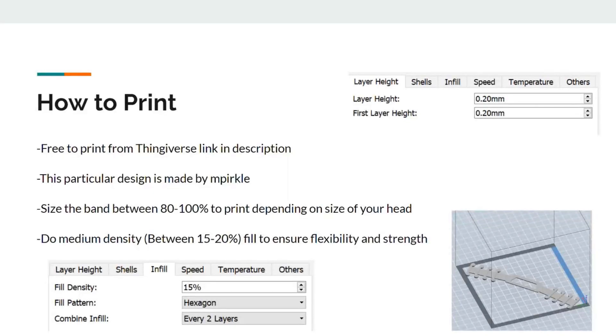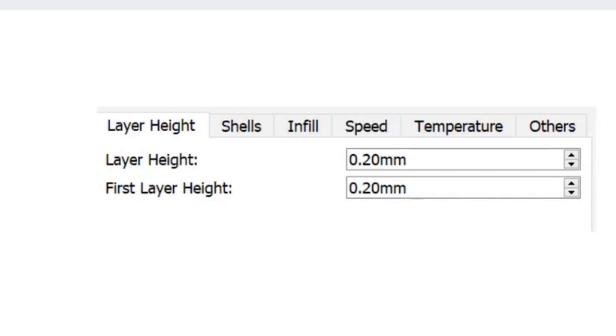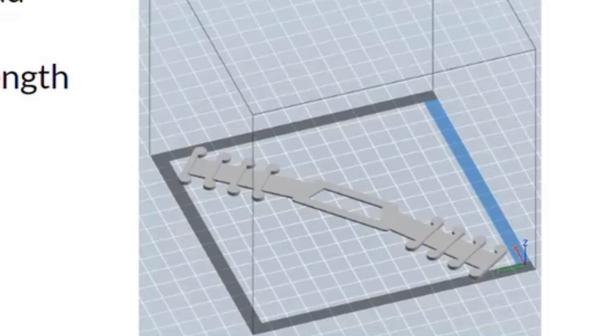Use a free link from Thingiverse in the description. Make the size band between 80% to 100% print depending on the size of your head. Set medium density between 15% to 20% fill to ensure flexibility and strength. Set fill pattern to hexagon combined and fill every two layers. Layer height to be 0.2mm, and first layer height to be 0.2mm. Here is just a picture of this being made on the software.